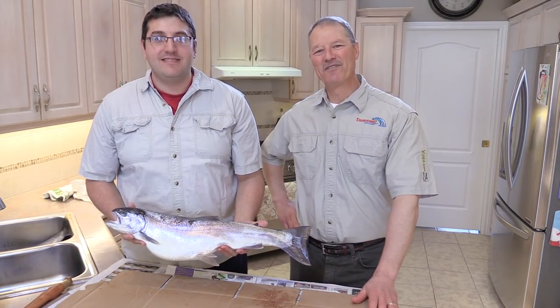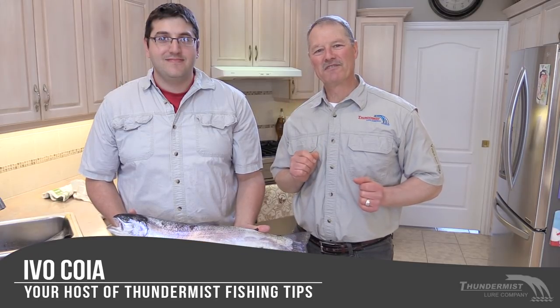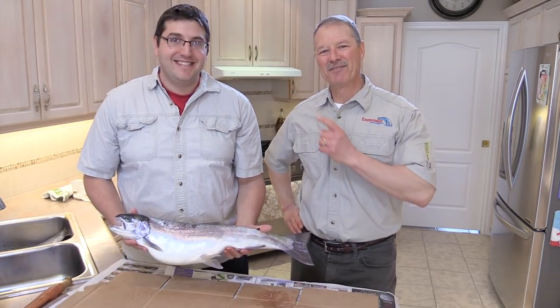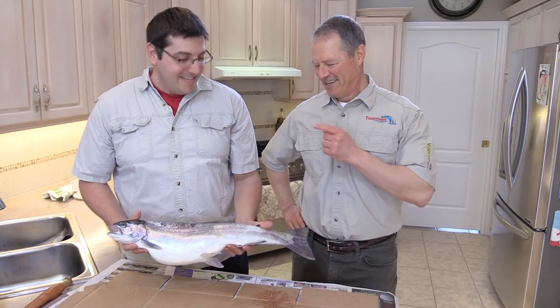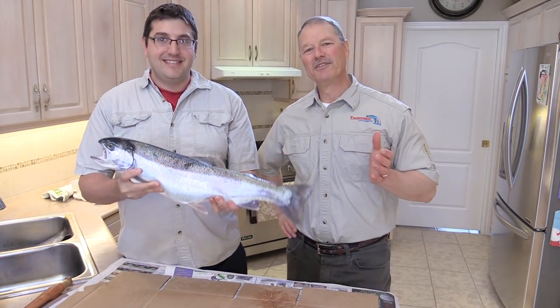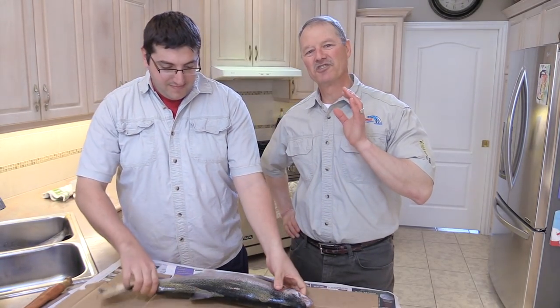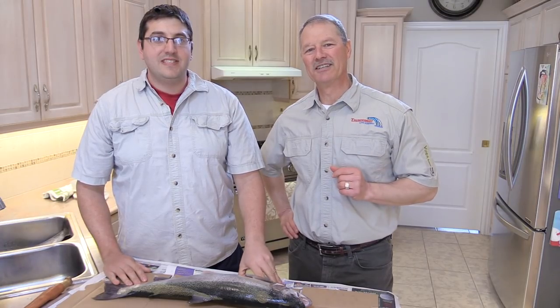Hi folks, it's Ivo here from Thunimus Lure Company and welcome to today's episode of Thunimus Fishing Tips. We have got everyone's favorite boatless angler with us today — we've got Antonio. He's holding up a real nice rainbow trout and today Antonio is going to show us his skills and show us how easy it is to clean a trout.